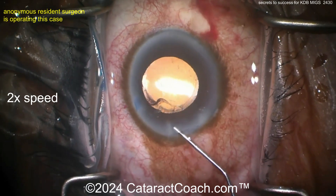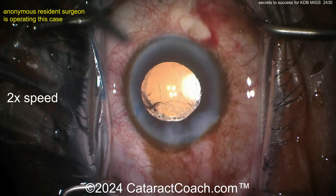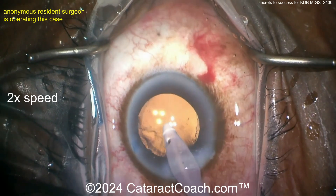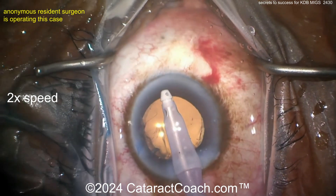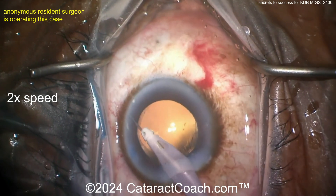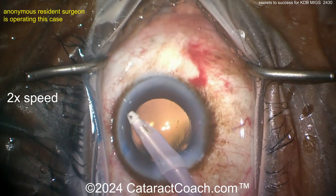Going inside the eye with the IA probe — first hydrating up the incision. I like the sides, but I like the roof a little bit more. Then the IA probe goes inside to take out viscoelastic, perhaps going behind the optic as well to really remove all that viscoelastic.